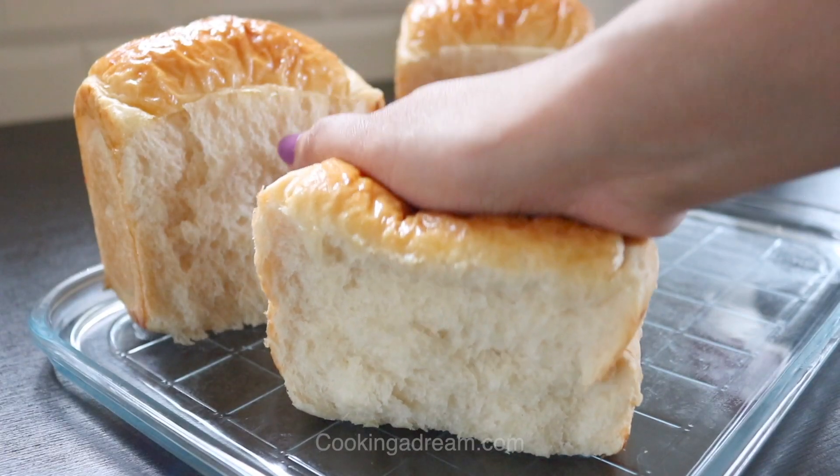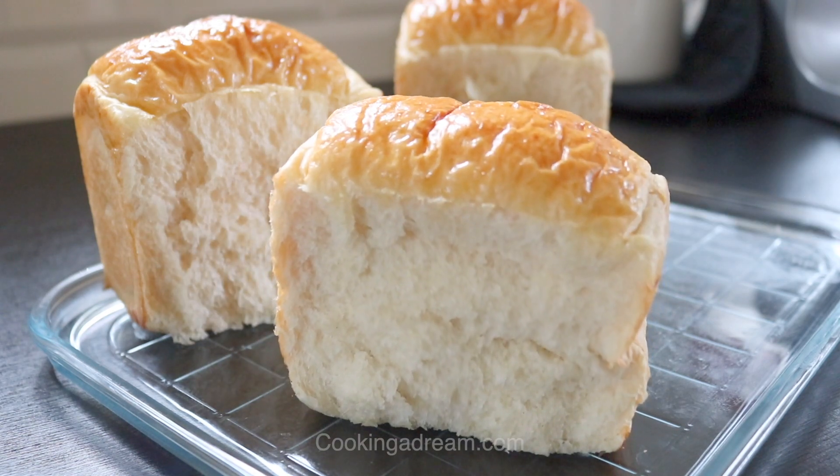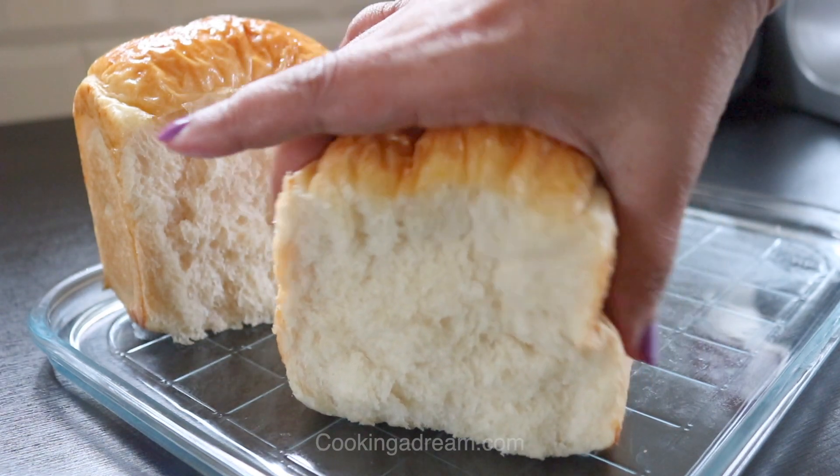You can find the full recipe on my blog. Let me know if you have any questions and thanks for watching.